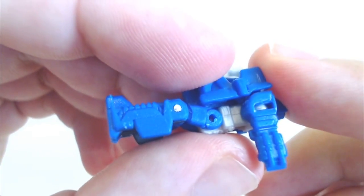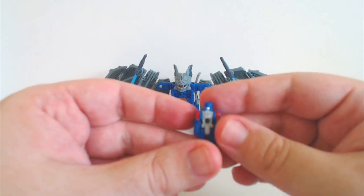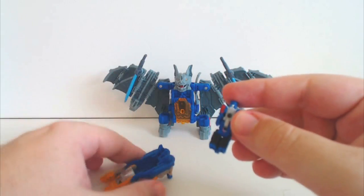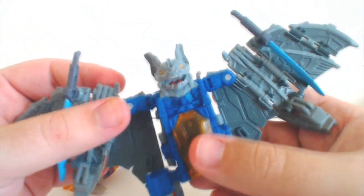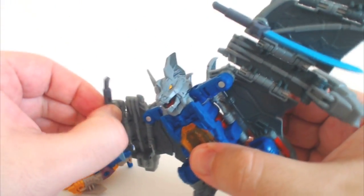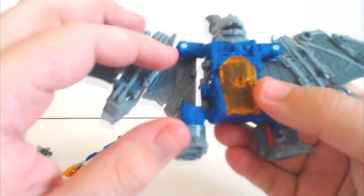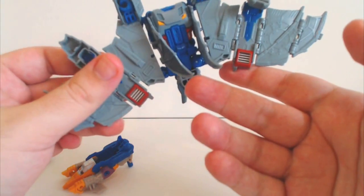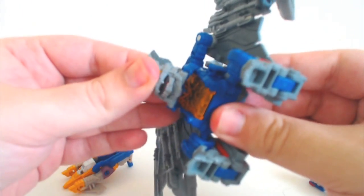So yeah, no pin there, so his legs usually just pop off. I'm not going to actually rip them off — they haven't popped off yet — but there's no pin in there. Onto the main body itself, it's just Mind Wipe with Prime Wheeljack's swords and no tail gun. No allegiances on him either.